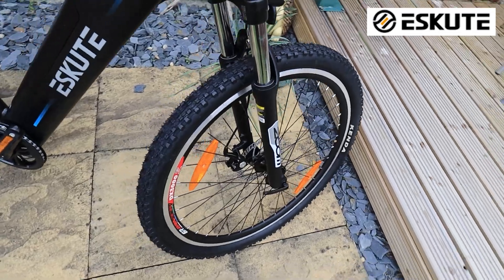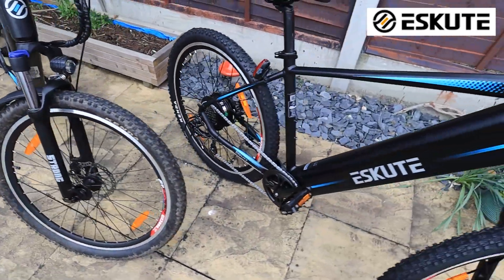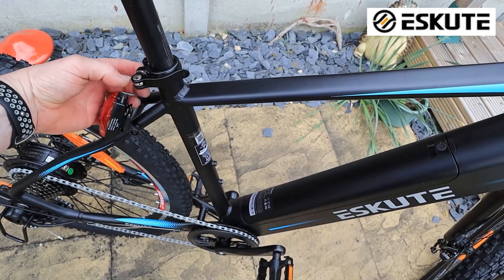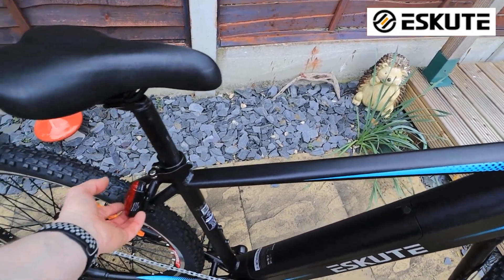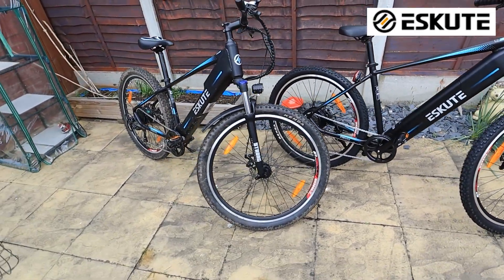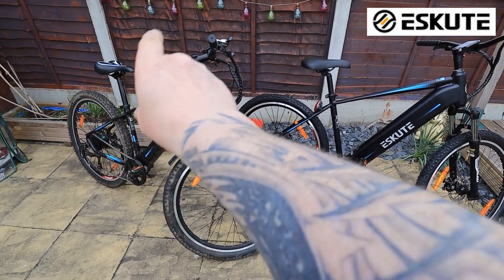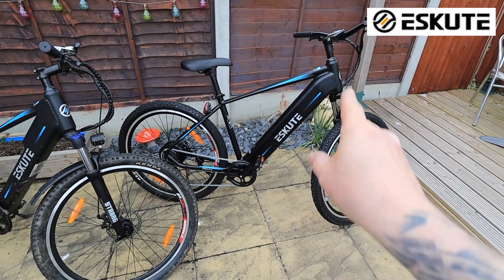The new bike does come with a backlight, which I've fitted on the back there. I would have liked this backlight to be electrically connected and mounted on the side of the bike, so I could turn it on from the front without fiddling around at the back. The new bike is also Bluetooth enabled — the old one isn't. So there's a way of connecting and setting it up via Bluetooth, and I'm going to do a separate video on that.